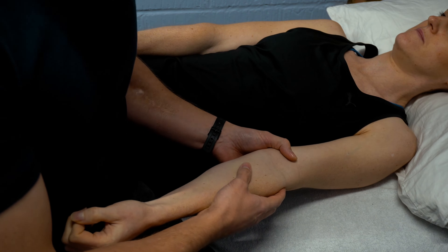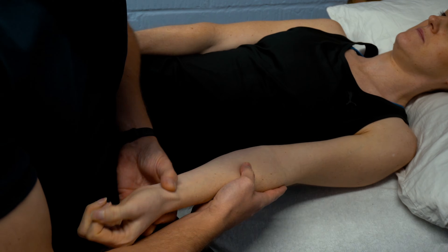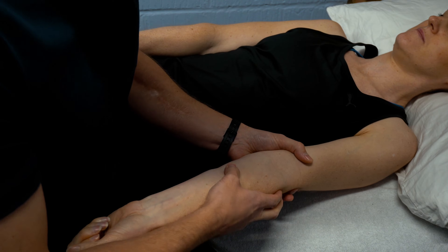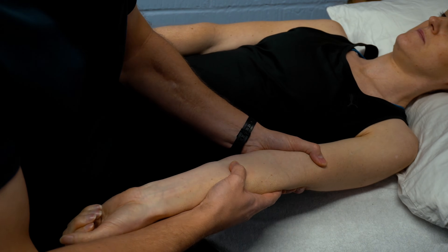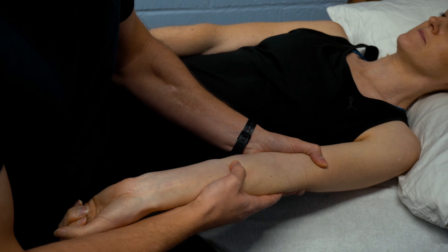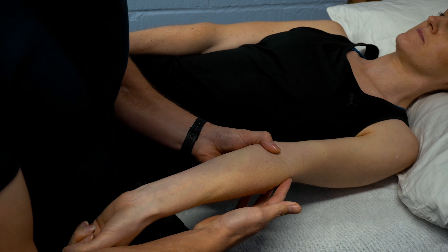For the varus test, we go on to feel the lateral aspect of the arm with the hand in supination, palpating around the radial collateral ligament. We stabilize the humerus with one hand and then create a varus force, feeling that ligament on this side. We're looking for pain on the lateral aspect, laxity, or feelings of apprehension.